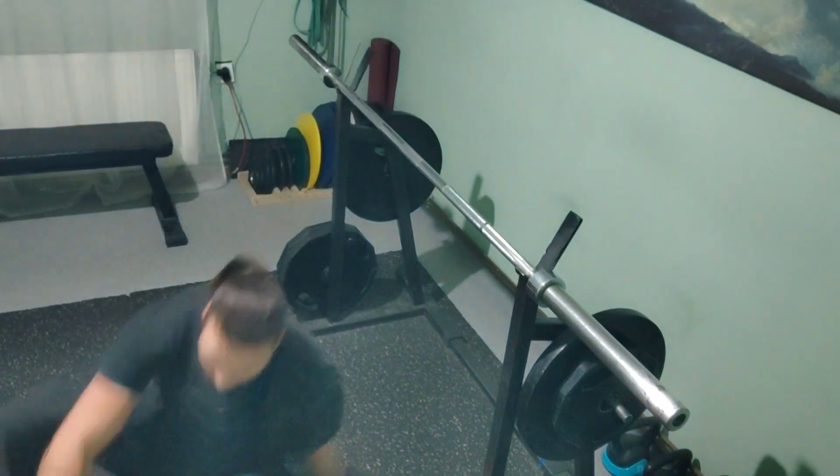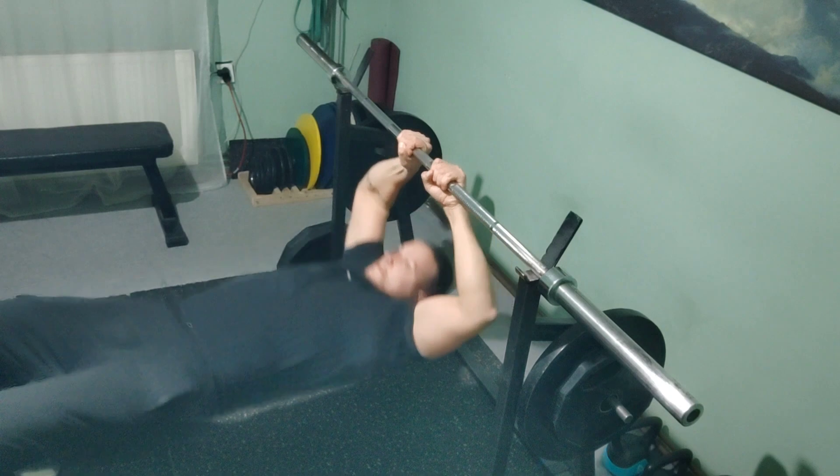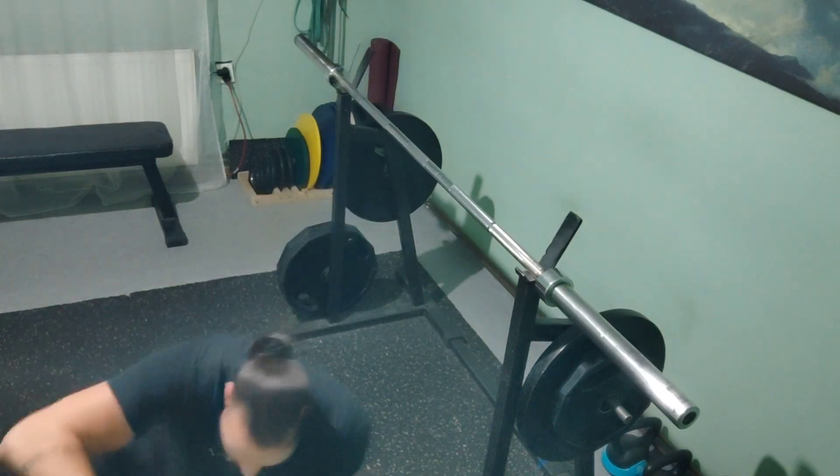Now the next movement that everyone can do: inverted rows, but pulling them like a face pull. Try them yourself, try progressing, and keep making gains.